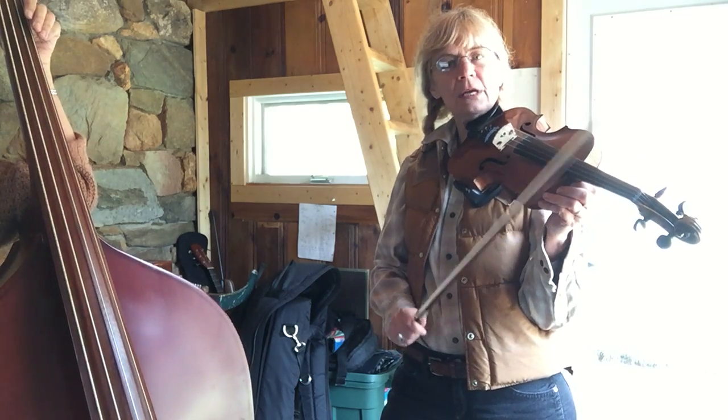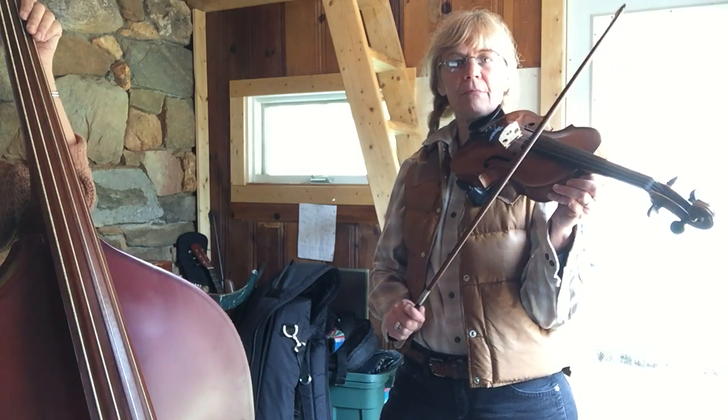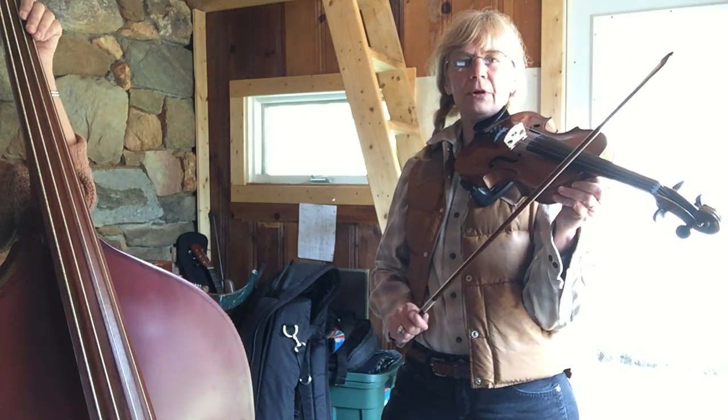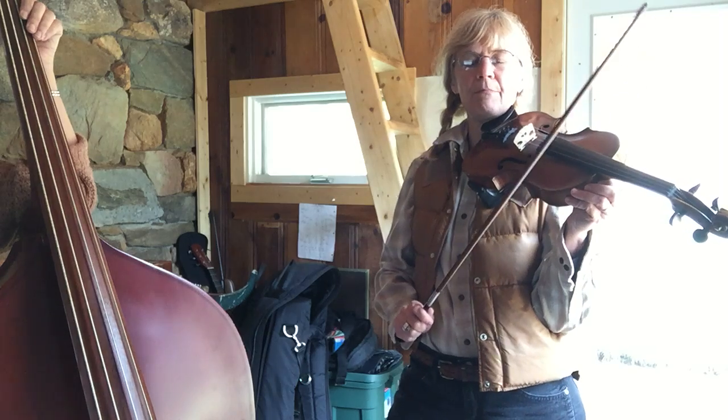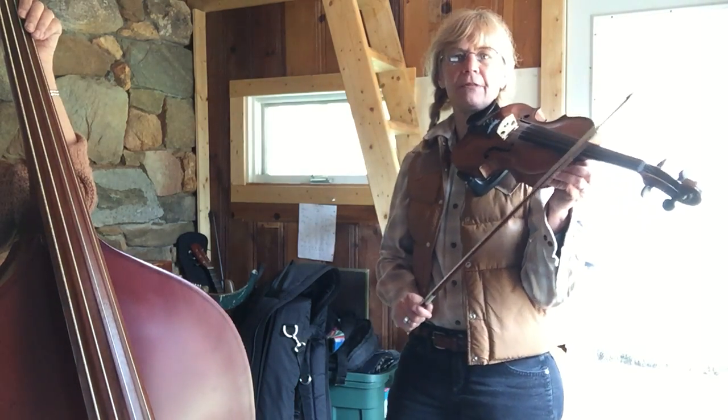We're going to start low G-D-A-E and it's just going to be long, short, short. But our main goal is to keep our listening ears open for that bass pulse that Deb's going to play, and our bowing is going to match with that.